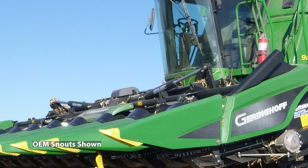Another commonly asked question: do you have snouts available for my Geringhoff corn head? If your corn head was made from 1998 through 2004, we would be able to outfit your corn head with GVL poly. If your corn head was made prior to 1998 or after 2004, unfortunately we will not be able to get you the snouts needed for your Geringhoff head.